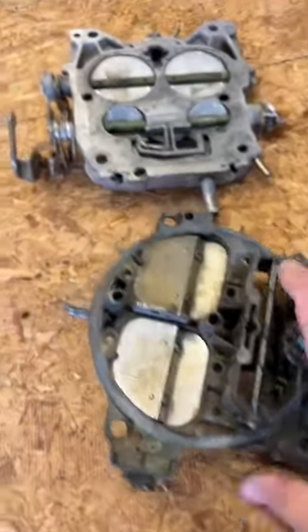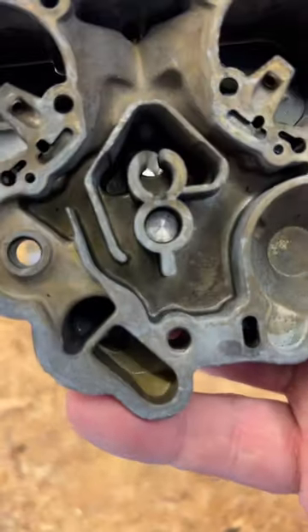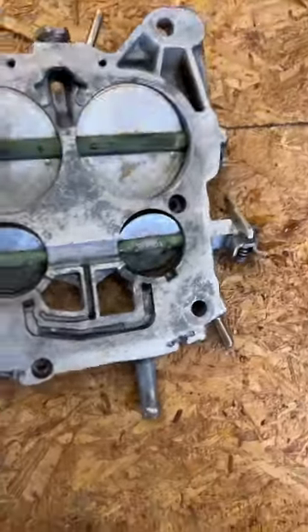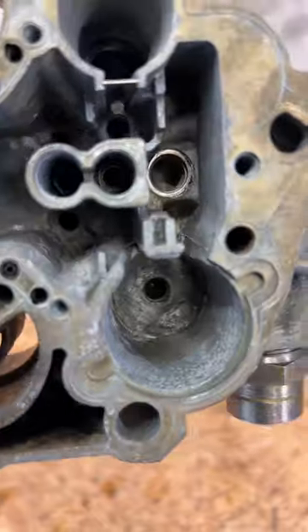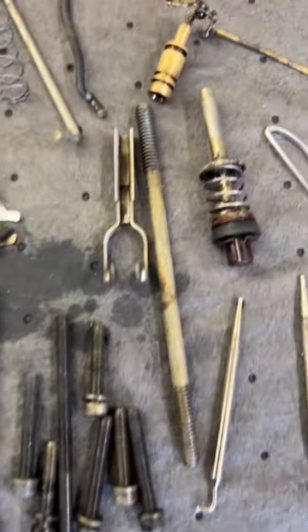I'm pleased with how it turned out — they're not perfect, but they're a whole lot cleaner. I should have taken pictures or a little video before I did it, but look at how clean the levers came out. The bottom — this was all crusty down inside, still a little bit, but that's a whole lot better than it was. And all the parts just laying in the bottom.